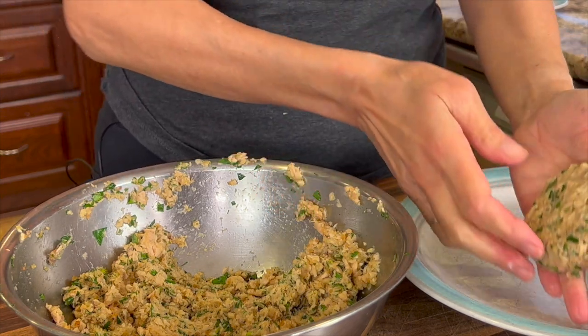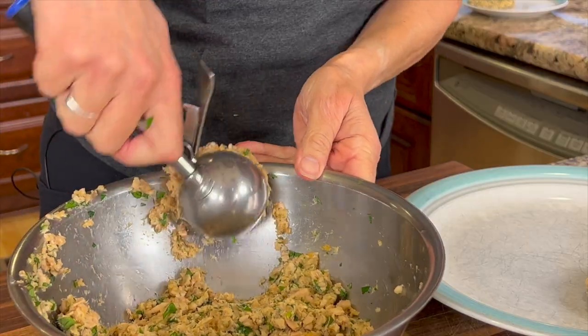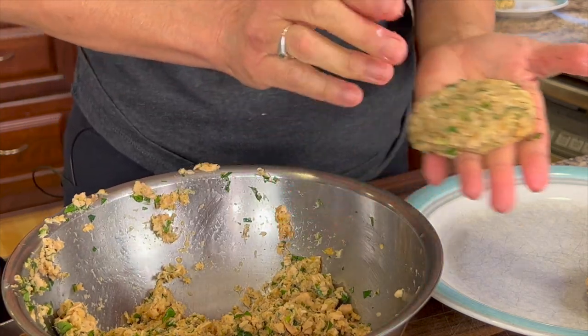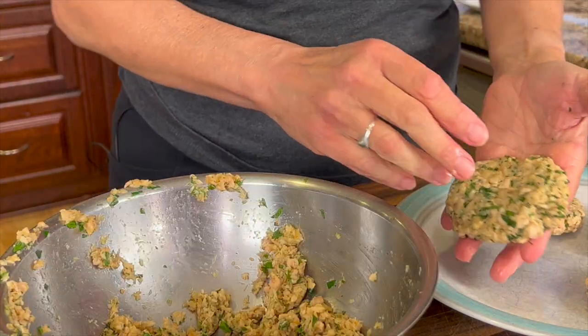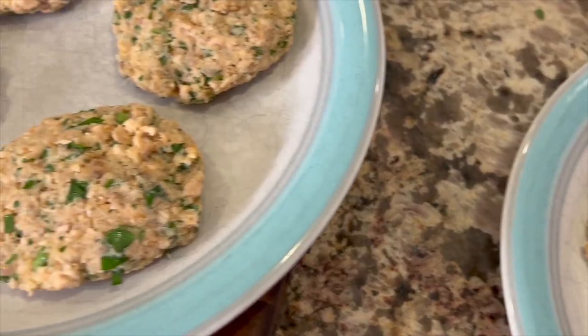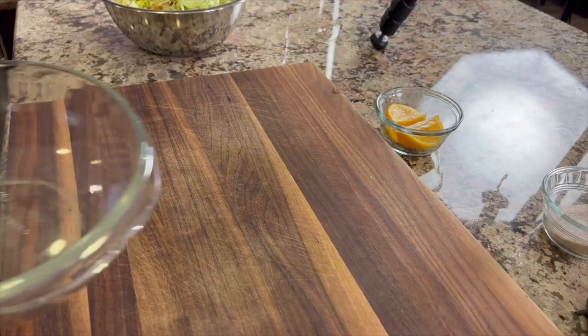Here's another thing you can do: if you want to take this to a party and make it an appetizer, you can make the burgers really small, just bite-sized. Then place them on a bed of coleslaw and people love it. I got eight burgers out of this recipe.